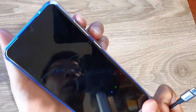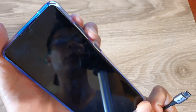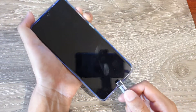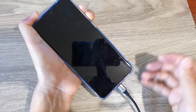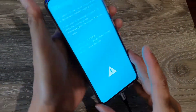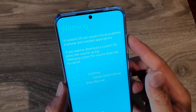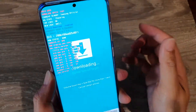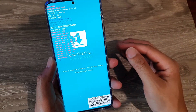Press and hold the volume down and volume up keys at the same time, then plug in the USB cable. Shortly you will see a warning. Press on the volume up key to continue — if you press on the volume down key, you will cancel the downloading mode.